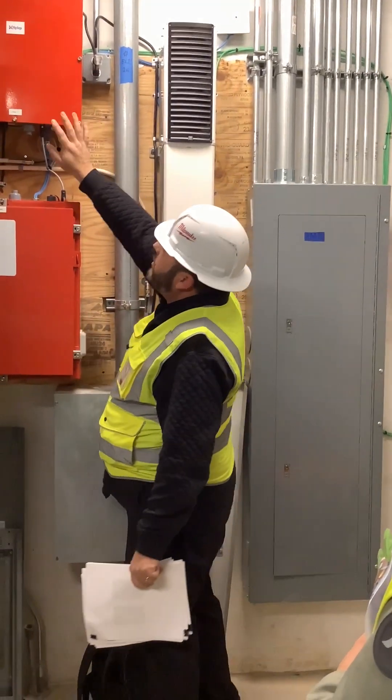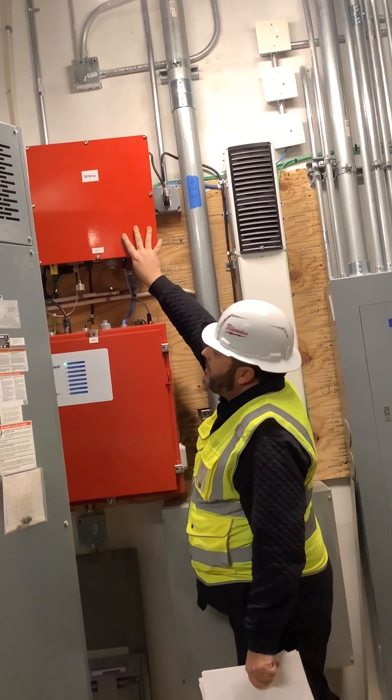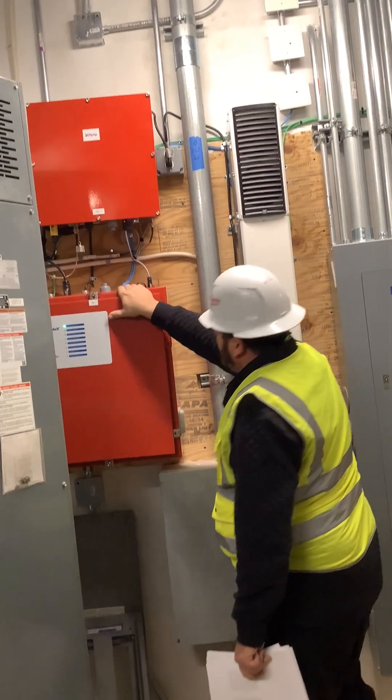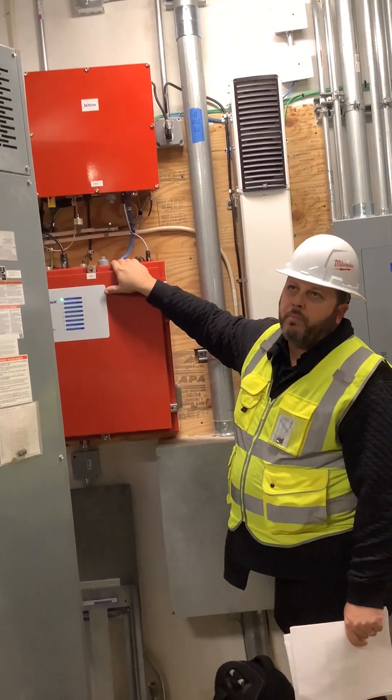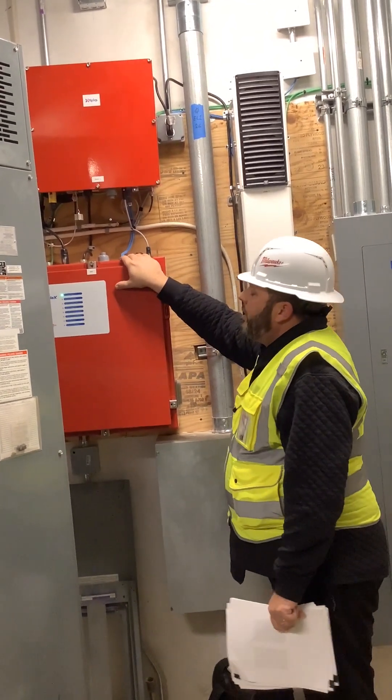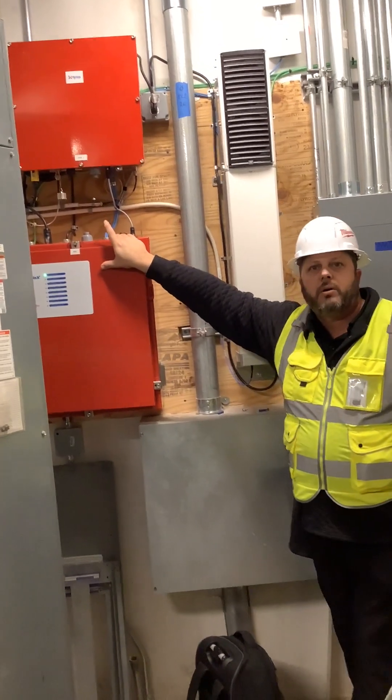This is what actually amplifies the signal to and from the macro site. And this is where the alarms are held and also the batteries. I believe this unit gives you 24 hours of backup power.